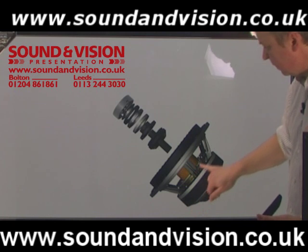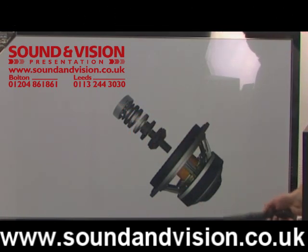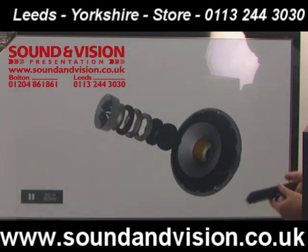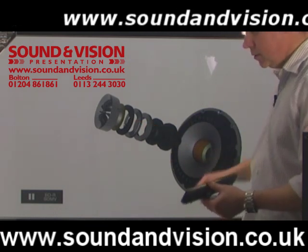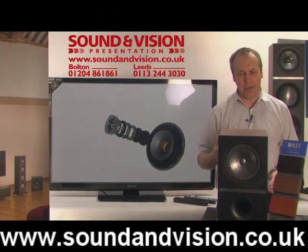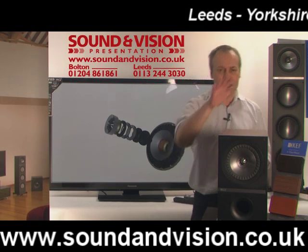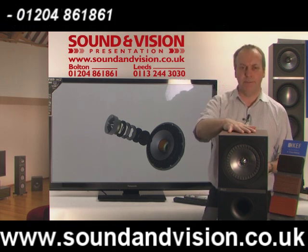The drive unit itself uses an enormous magnet on the rear to control all that sound. You've also got extremely large voice coils. The tweeter, as you can see blown apart here, comes through the centre of the drive unit and is also rear-vented to cut down on distortion. As I said, it's a complete new redesign from KEF.